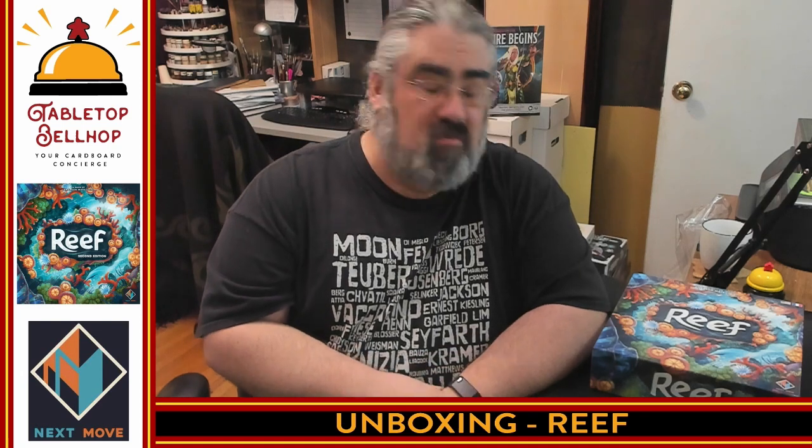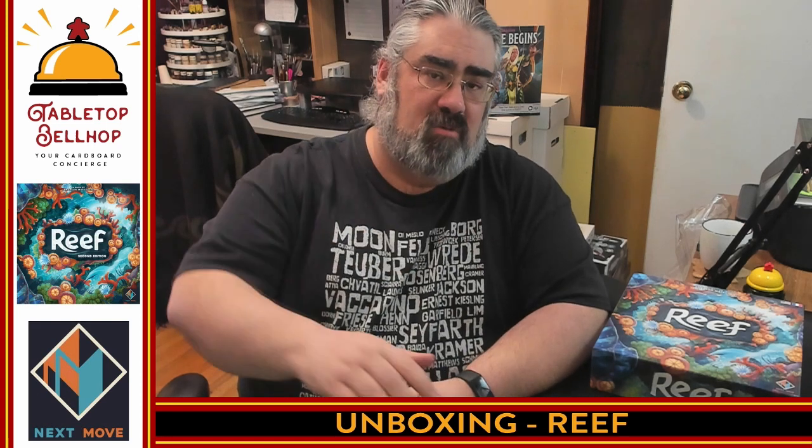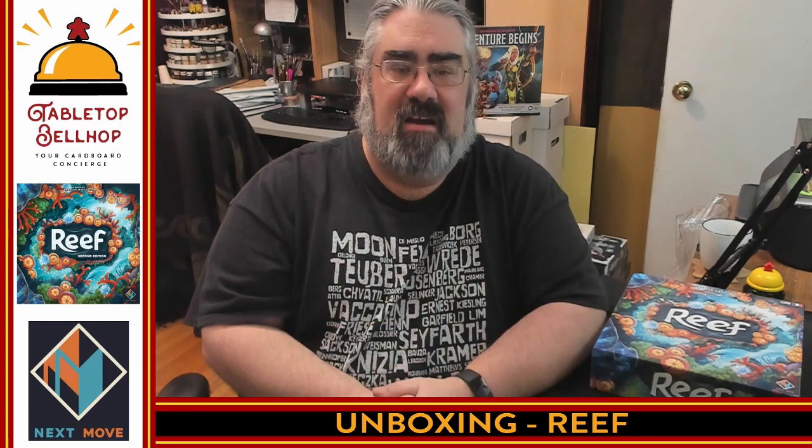When I do check out Reef you'll be able to find my thoughts over on our blog at tabletopbellhop.com. I'll also be sharing my thoughts on our podcast, the Tabletop Bellhop Gaming Podcast, which you can find on your podcatcher of choice and also on YouTube at youtube.com/tabletopbellhop. If you did enjoy this video and want to support us creating more content, please consider going to patreon.com/tabletopbellhop. I am Moe Tuzano of the Tabletop Bellhop — goodnight and game on.